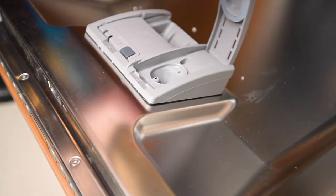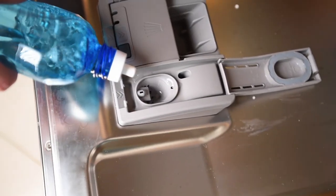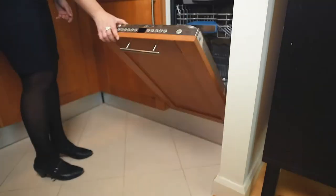Open up the rinse aid dispenser and then pour slowly into the hole until it is full. If your dishwasher does have a rinse aid indicator, this should now turn off.